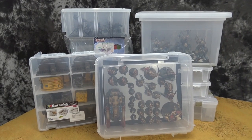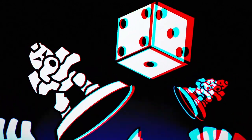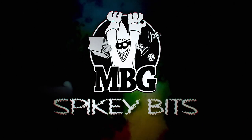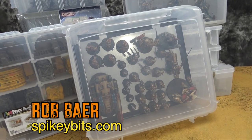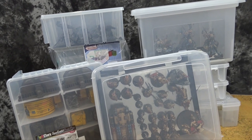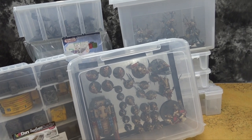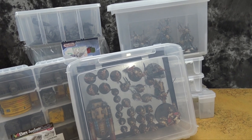Plastic container storage is mostly cheap and easy. Welcome back, hobby maniacs. I'm Ron Baer from spikybits.com. Today I wanted to show you all the different plastic storage solutions that are out there — a lot of them you can buy at your local arts and crafts store. Some of these you can get off Amazon or other websites, but all of them work great for storing miniatures.